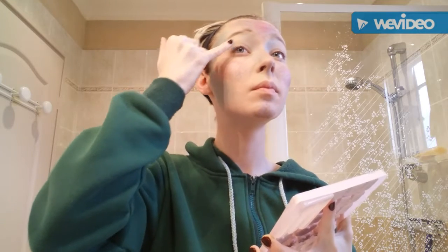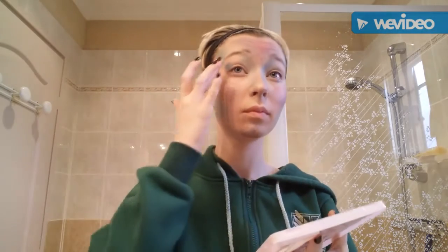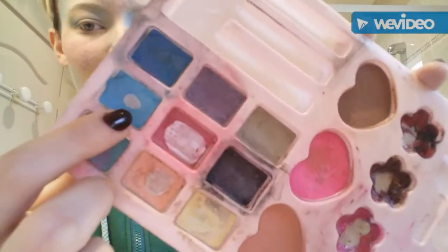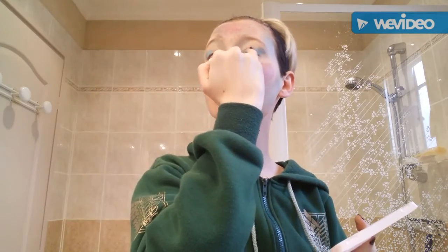Now take blue and put it on the corner of your eyes. Don't use a brush if you can — just use your finger. It's more precise and it looks better. Do it on both eyes, and take a clear blue to put on the center of your eyelids for a shady effect.